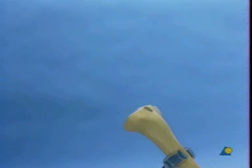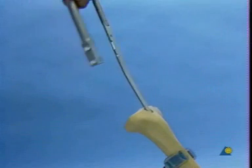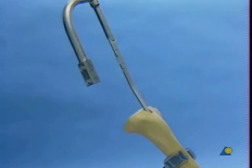The unreamed tibial nail is introduced as far as possible by hand. Lateral positioning of the insertion handle facilitates the introduction of the intramedullary nail. In contrast to the situation in the clinic, a few light blows with the slotted hammer may be needed to insert the nail into the artificial bone.